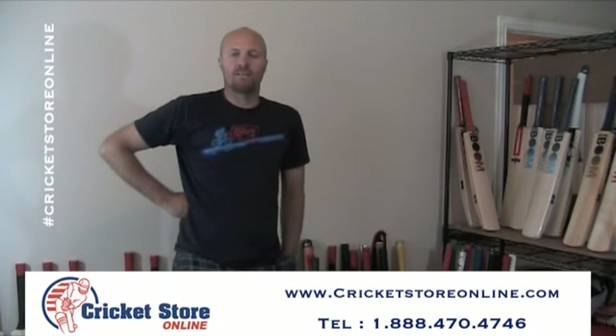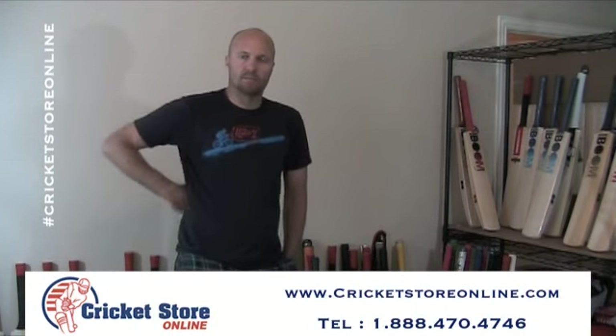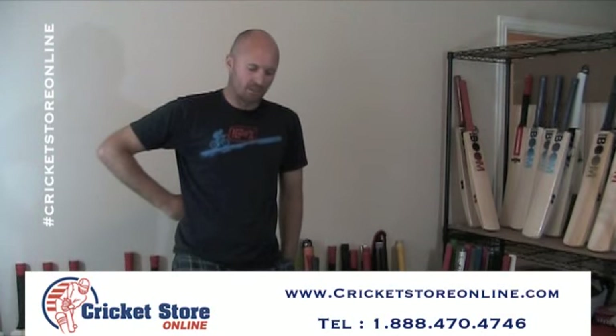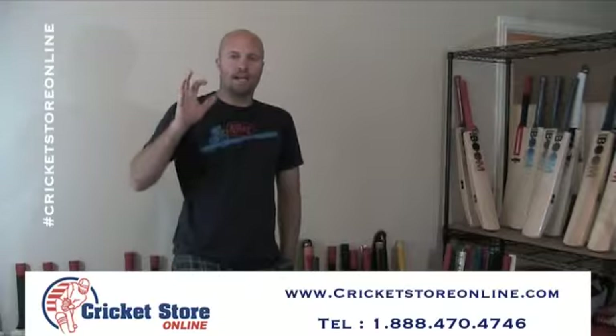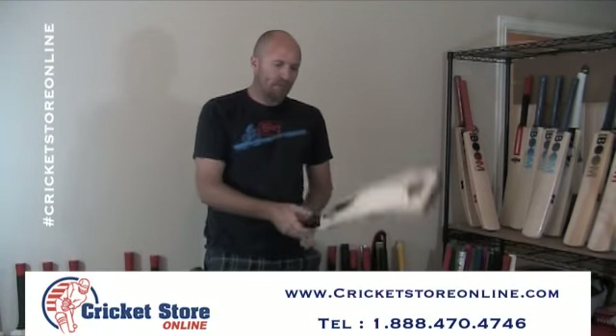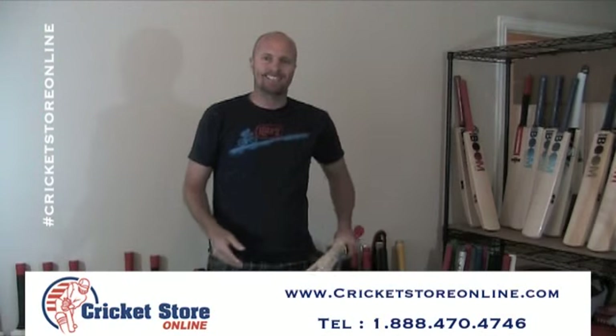Hey guys, Jason here again from cricketstoreonline.com. Sorry if I sound a little bit sick, I just got a touch of the flu. But I am very excited today to finally, finally launch the Berserker T20ST cricket bat.